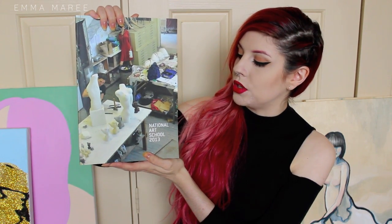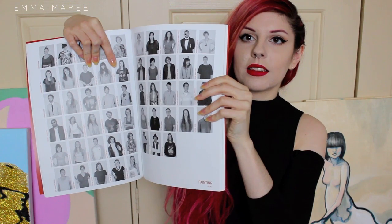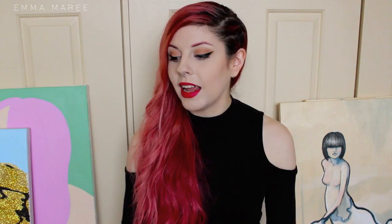So that is most of the work that I did in my third year of uni. I also have this little book that we got at the end of the year — it says National Arts School 2013, because that's the year that I finished, and it has a photo of me in it. After those three years I did end up graduating and I got my degree. Anyway, that is all from me today — thank you so much for watching. If you liked this video give it a thumbs up and don't forget to subscribe. I try my best to get three videos up a week, so subscribing means you won't miss any.